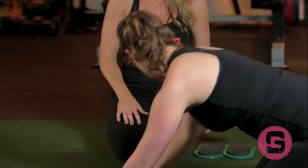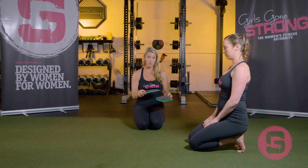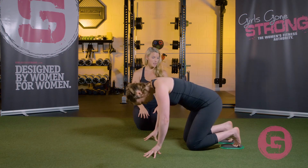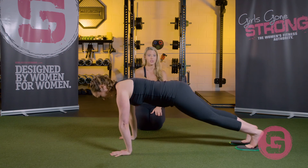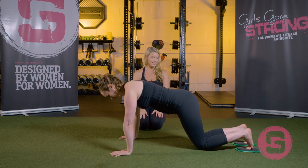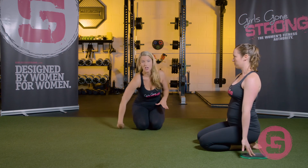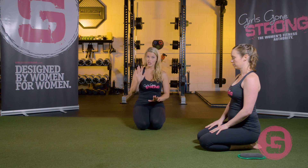These are Valslides — they're absolutely fabulous and can spice up exercises a little bit. If you have them, you can put them under your feet and perform this exercise that way. Same exact position — these will glide right along the floor. She's going to get in this position and glide her knee up towards her chest. When she does it without the Valslides, her foot is actually off the floor — she's not dragging it. When she's doing it with the Valslides, the foot is dragging along the floor.